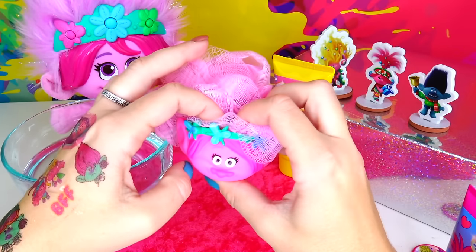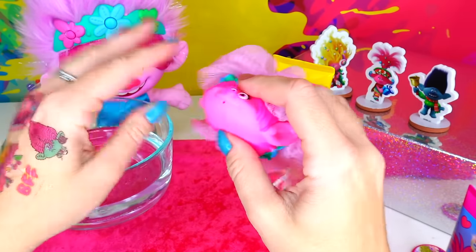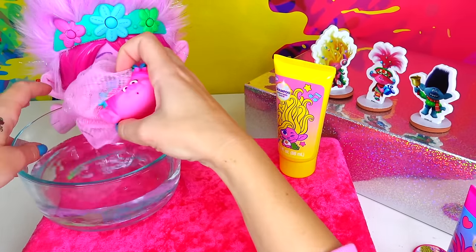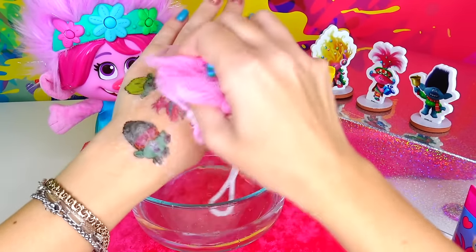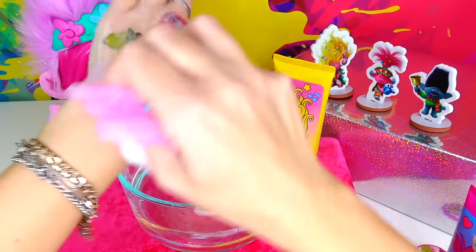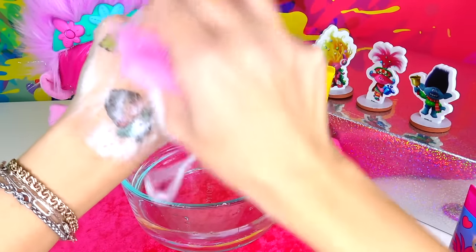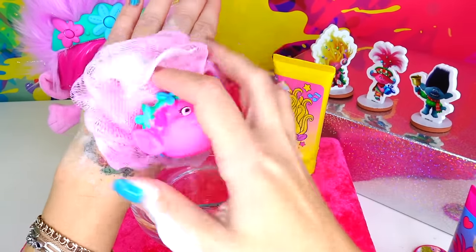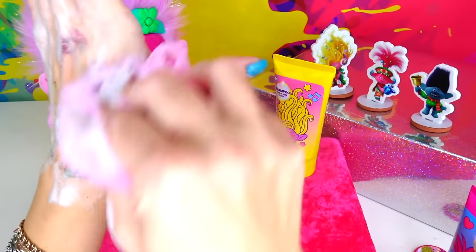Before I make Poppy's loofah wet, I just wanted to show you how cute she is — look, she has a little hole in her mouth so if she gets water inside she can just squirt it out! Okay, let's get it wet and rub it to make it nice and sudsy. Whoa — look at that! They're pretty stubborn on my hand; I have to rub pretty hard for them to come off, but they do come off. I like how sudsy the soap gets. Okay, let's rinse it.